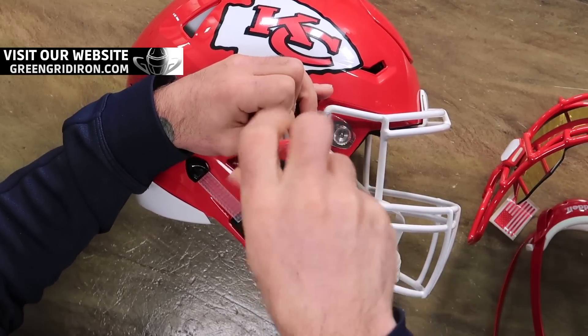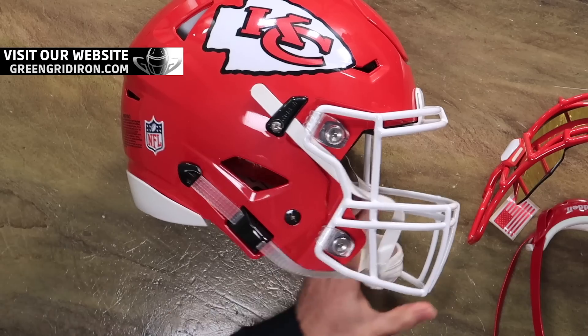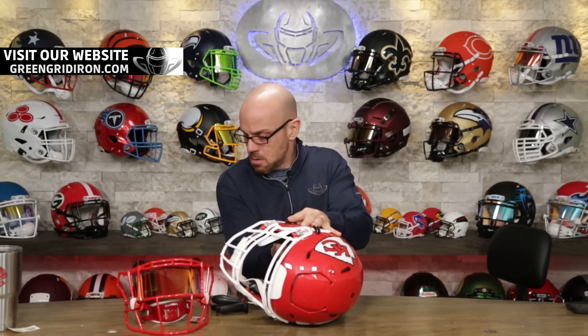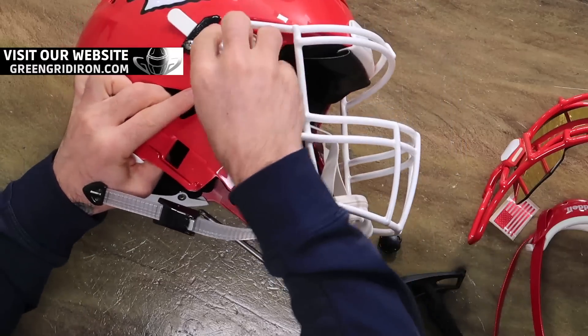And if it's something cool — like in my opinion, this — and you're okay waiting an extra day or two, then we'll probably do it on camera. Because this is my helmet and it's going in my collection, I wanted to do it myself. And I want to show you just how easy it is to do this.